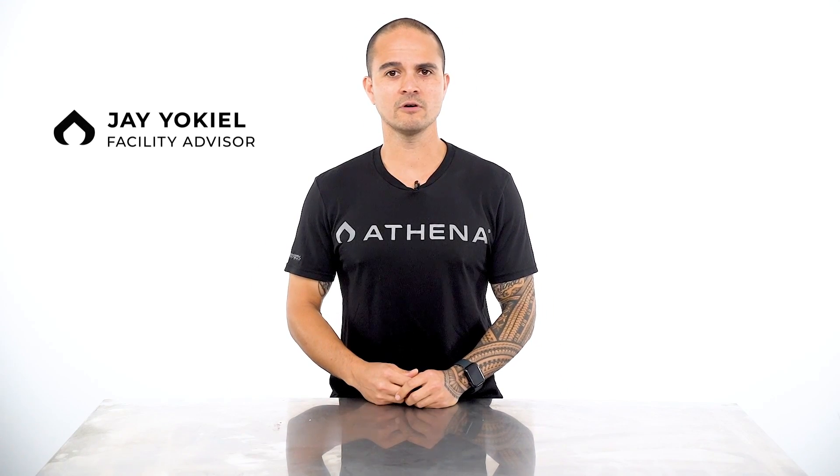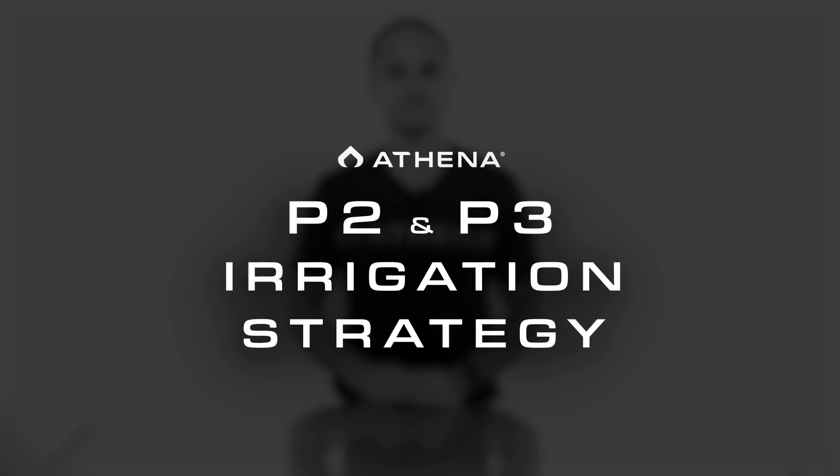What's up Athena fam? Welcome back to our comprehensive guide to creating a precision irrigation strategy. My name is Jay Yokiel, Facility Advisor for Athena. This is video four of our five video series and today we'll be covering irrigation phases P2 and P3.